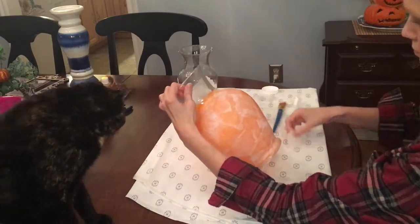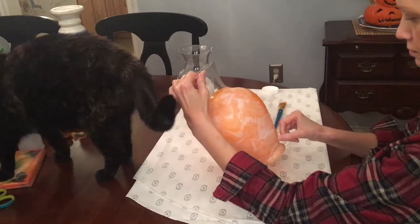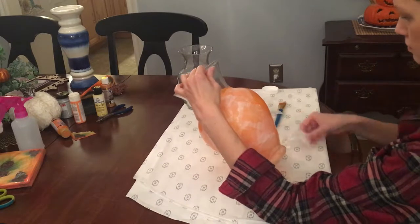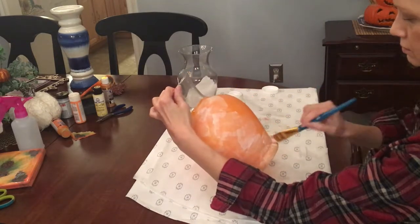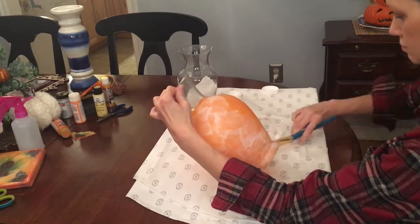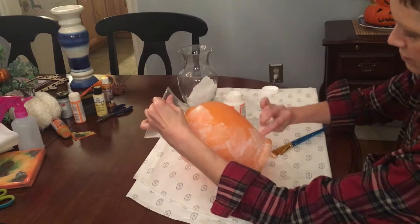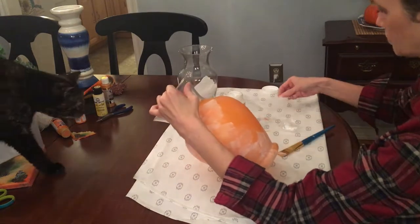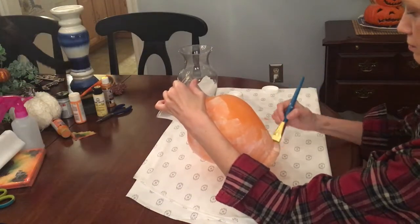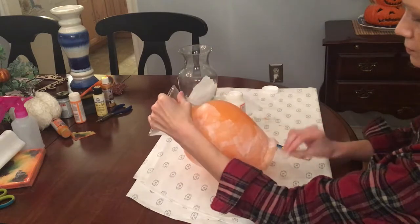I did that just to lighten up the orange a little bit — it was just a little too dark and I didn't want to start mixing paints. As I placed each piece down, I smoothed the wrinkles as best I could with a crumpled up piece of saran wrap. It's the best way I found to try to smooth out wrinkles.